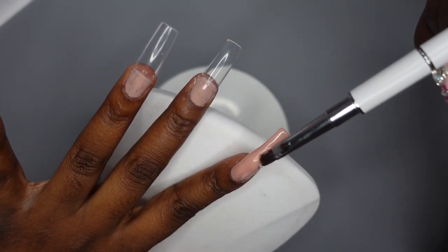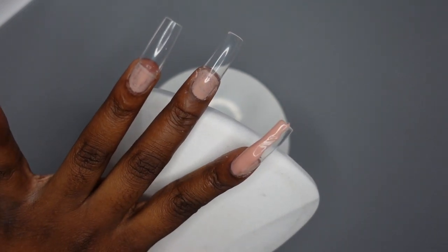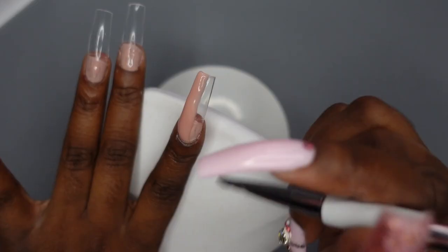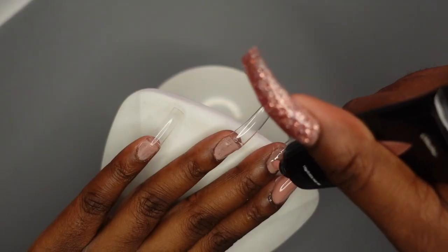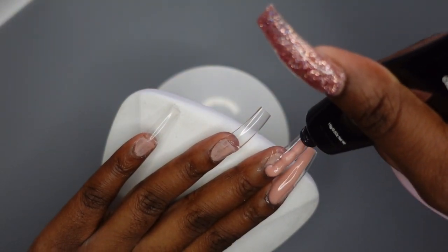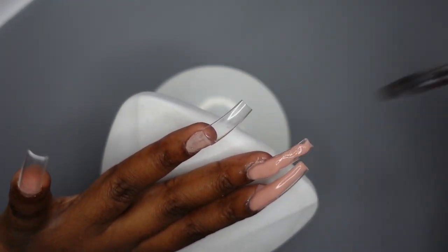Let's go ahead and get into these questions. Most of them came from Instagram, so make sure you're following me on there — it's just Fixt Nail Tips, like it is here on YouTube. I wasn't sure how you guys felt about your name and profile picture being shown in the questions, so I just cropped it out.